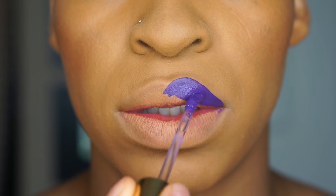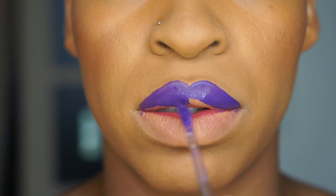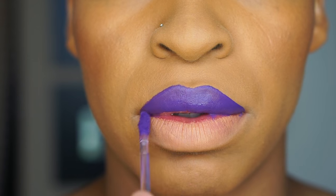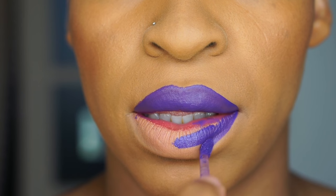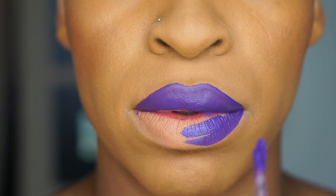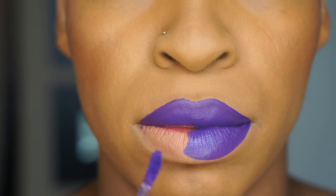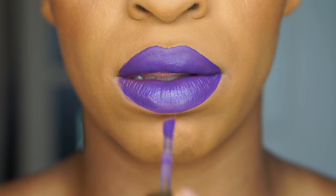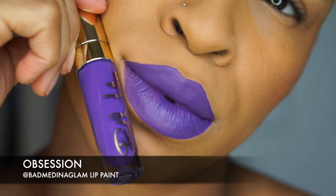Next, we're going to do this very unique color called Obsession — it's a blue undertone pink liquid lip paint from the Bad Medina Collection. You can even pair this with a couple colors, or you can just leave it alone. It's like a blue purple; it's very unique, I haven't seen anyone with a color like this. It dries very, very true to color, and it doesn't take a lot of product to get the true color. That's what I like about it. And this one's called Obsession.